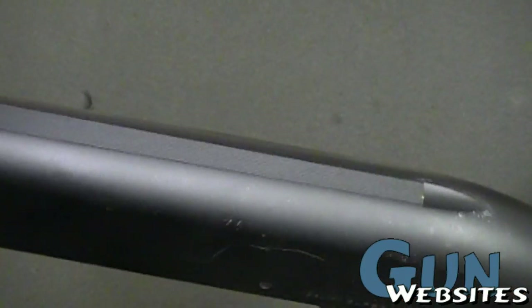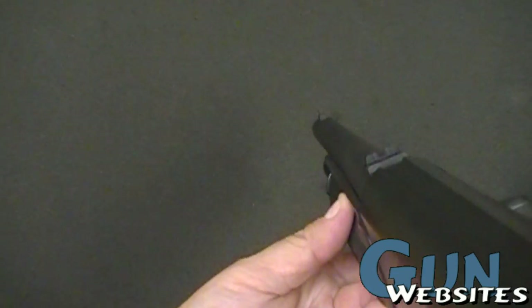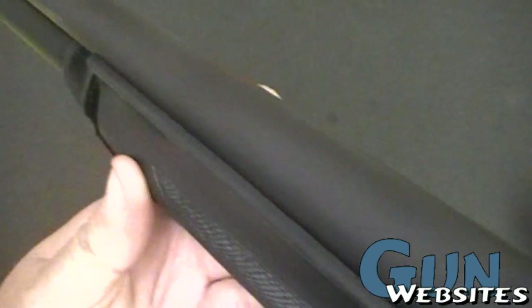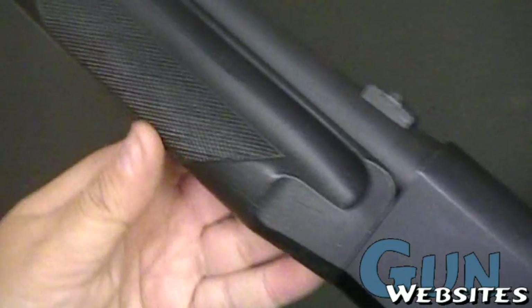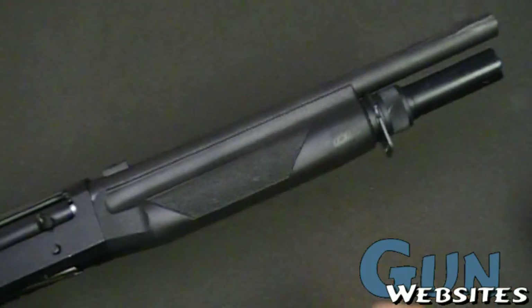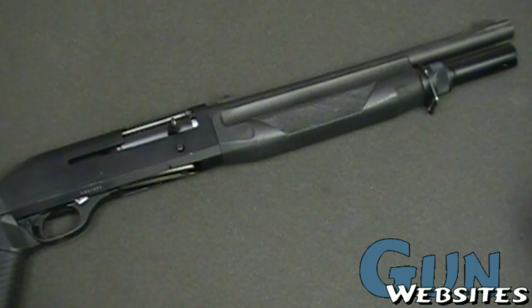Pretty interesting shotgun. Figured some people might like to take a close-up look at these. Rifle style sights — you can see the standard rifle style. Pretty neat little shotgun. Not inexpensive, but most people will tell you they're worth every dime.